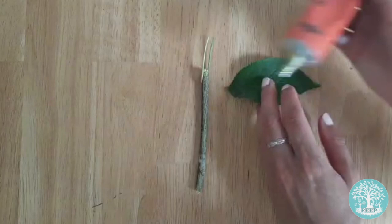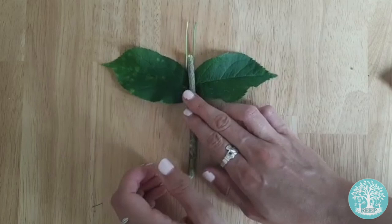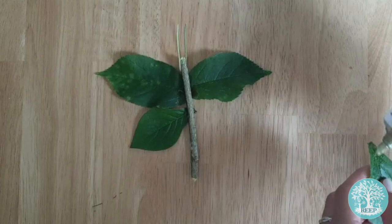Next, you need to attach your butterfly's wings. First, glue the two larger leaves for your four wings, and then glue the smaller leaves below them as hind wings. Leave this to dry for at least 30 minutes.